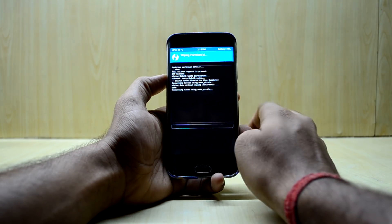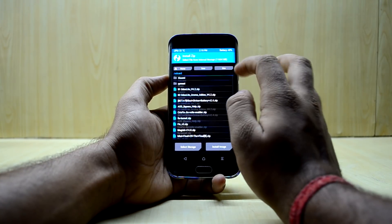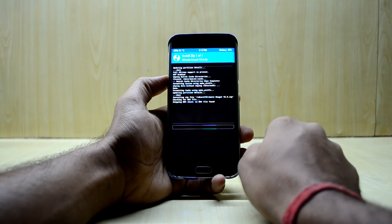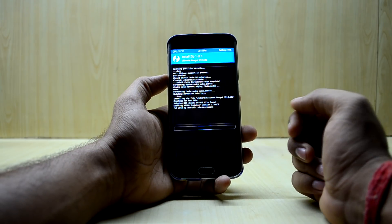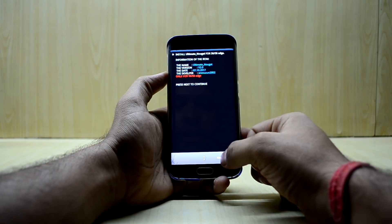Swipe to wipe, then come out and go into Install. Select the Ultimate Nougat version 2.0 and swipe to confirm flash. The ROM comes with a ROM installer, so there will be some customization available.